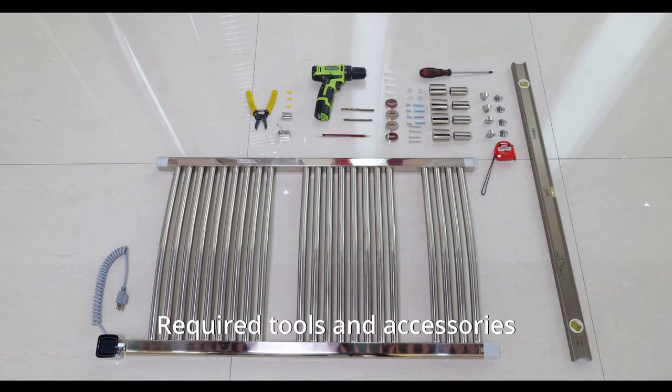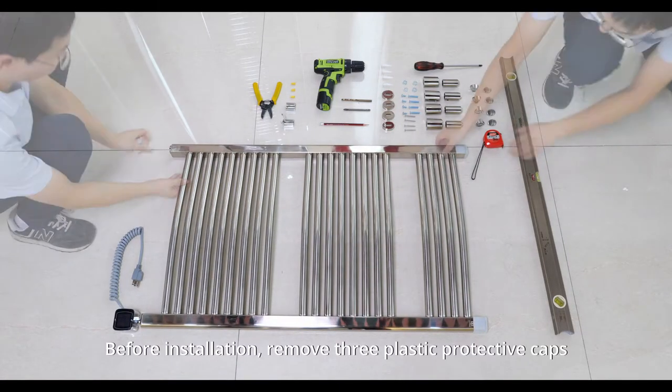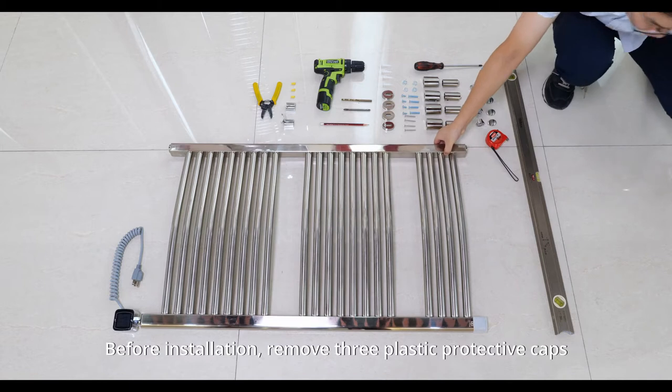Required tools and accessories. Plug-in installation: before installation, remove the 3 plastic protective caps.